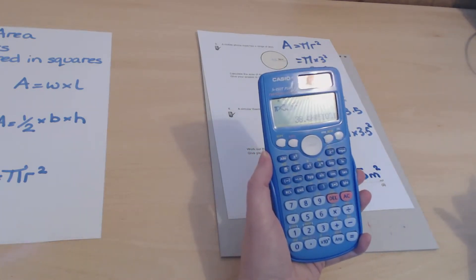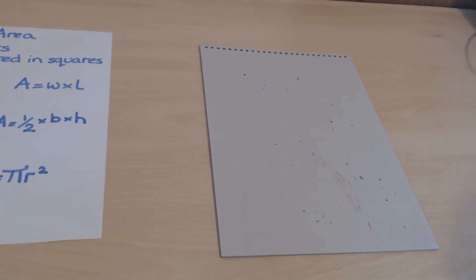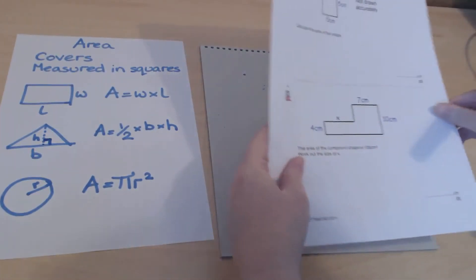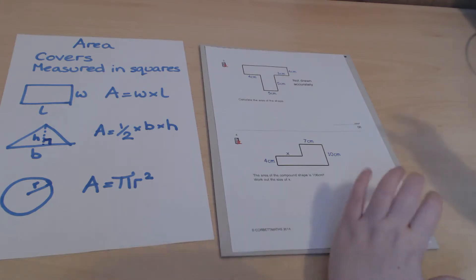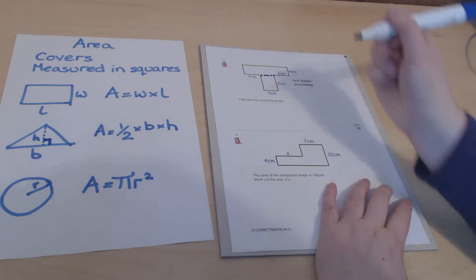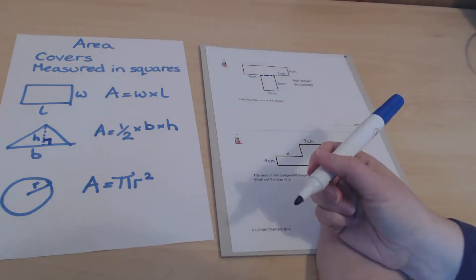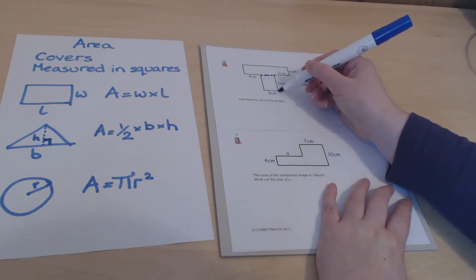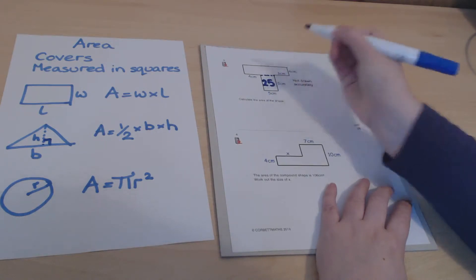Now we'll look at slightly more complex shapes — compound shapes made up of rectangles. We handle these by splitting the shape into two parts with a dotted line, working out the area of each rectangle separately, then adding them together. The bottom rectangle here has a width of 5 and a height of 5, so its area is 5 times 5 equals 25.